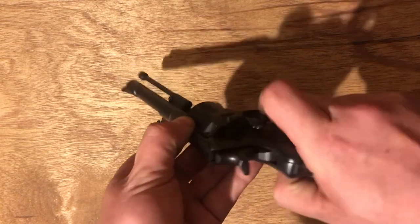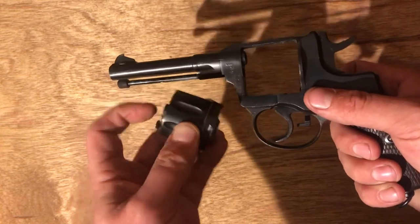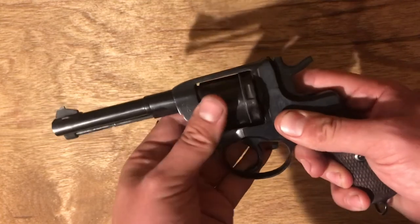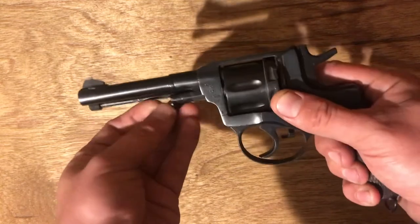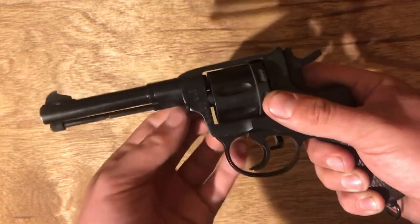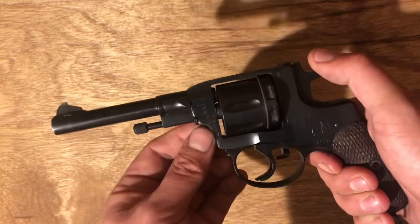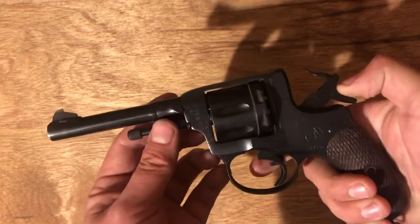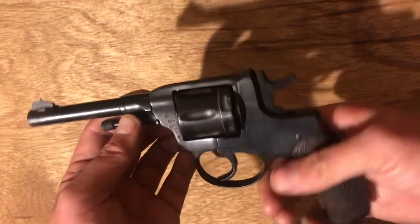Once the hash marks are lined up, this little lug just pulls straight out. Then you drop the gate and the cylinder pops out. This piece is spring loaded, so to reinsert it you need to guide that in first, press it, then get it in place. Put this back in, make sure it's all lined up and clicked in — and boom, back in place.